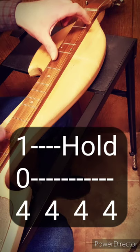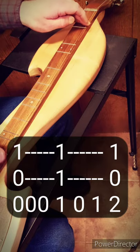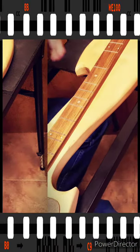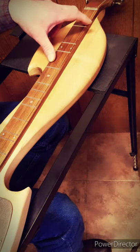One more time. For the second half of this verse, it's very similar to that 1st half. Matter of fact, the beginning is exactly the same, but it'll switch up at the end just a little bit.